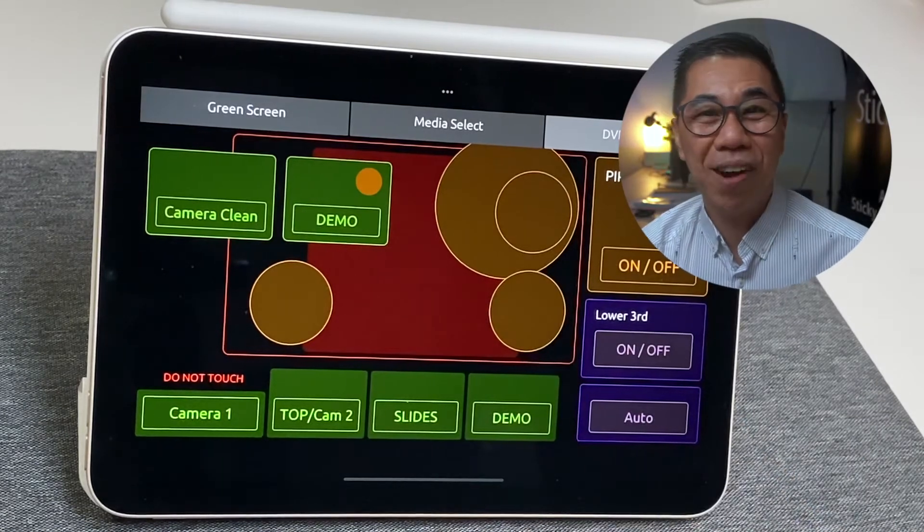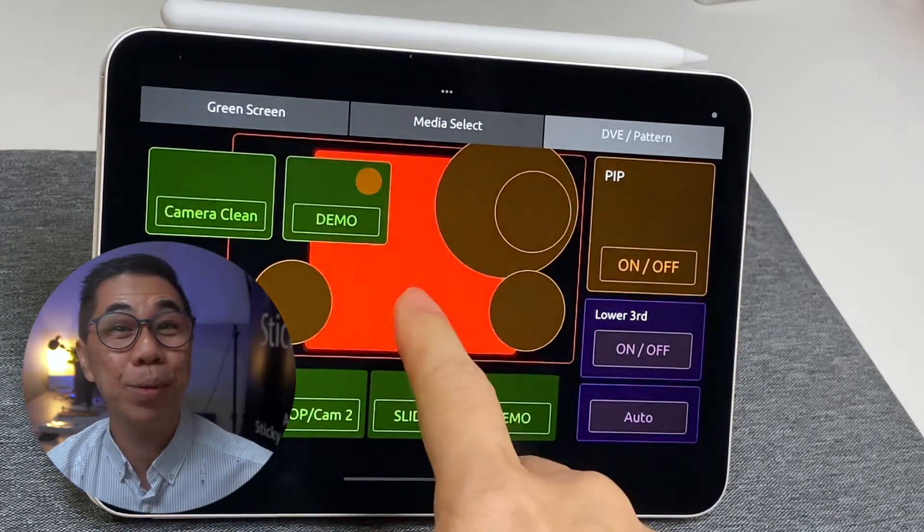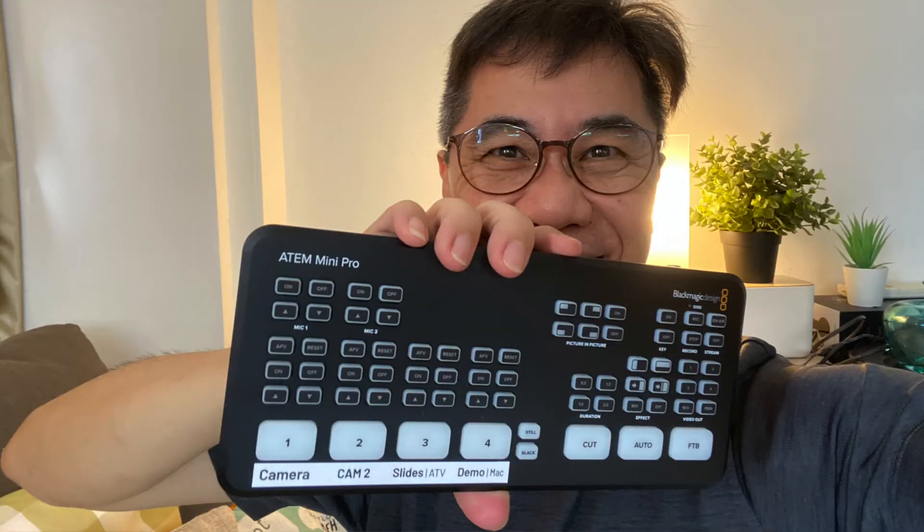This is a superb device that every pro trainer and presenter needs to have if you want to look like a pro when presenting virtually. It's a device by Black Magic Design called the ATEM mini pro. I have previously made a video about my ATEM mini pro setup — I will put the link in the description below. The iPad mini 6 is a handy device to get my work done day in day out. I have yet to fully explore its full potential as I just got it last week, but I will surely discover more things as I continue to use it to supercharge my virtual presentations.